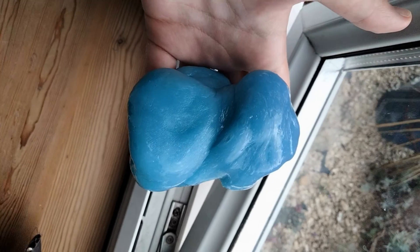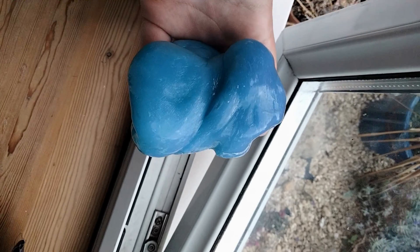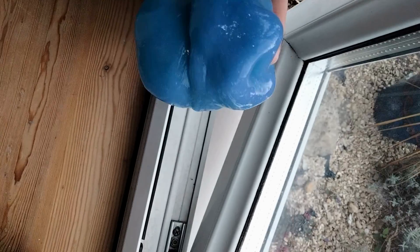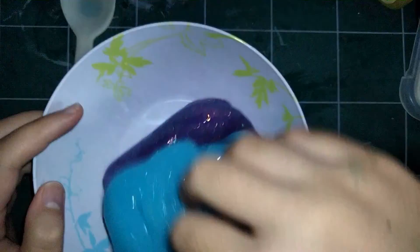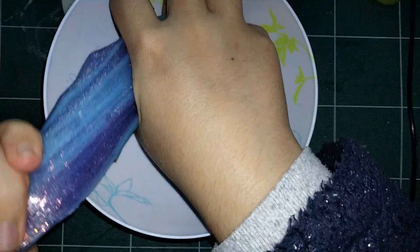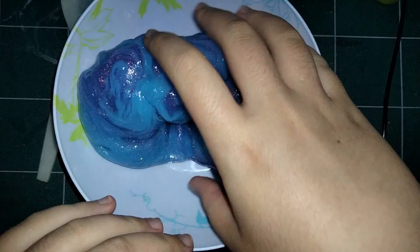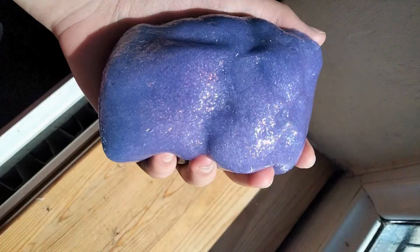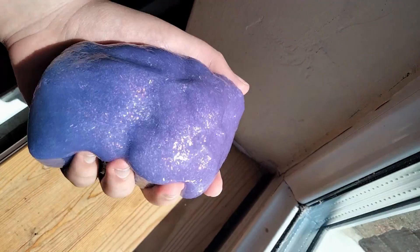I can confirm — I know it doesn't show up very well here because it was really cloudy the day I recorded this bit — but it does go purple in the sunlight. You can kind of see it there. I just mixed them together to see how it would work, and it turned out this made a nicer slime than either of them, because the purple one was too sticky and the blue one was too tough, and together they made a nice middle ground. It was really fun to play with and I just have this on my desk now. You can see it does still go purple in the sunlight, which is nice.